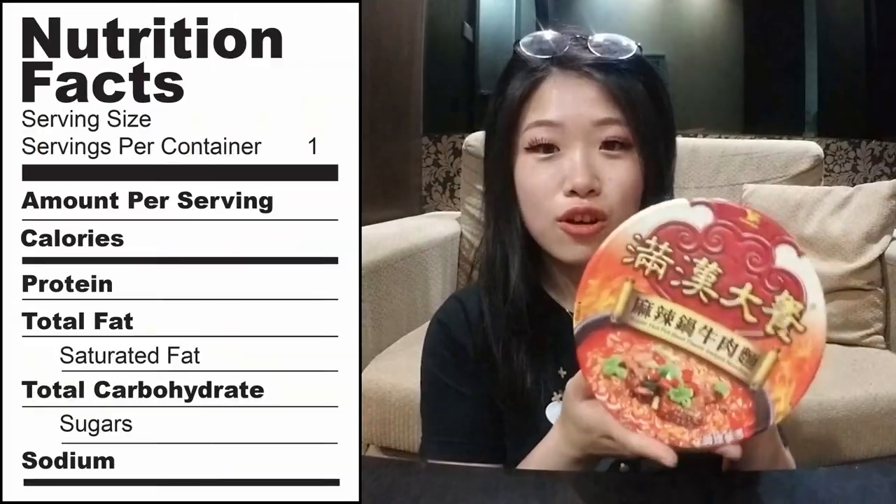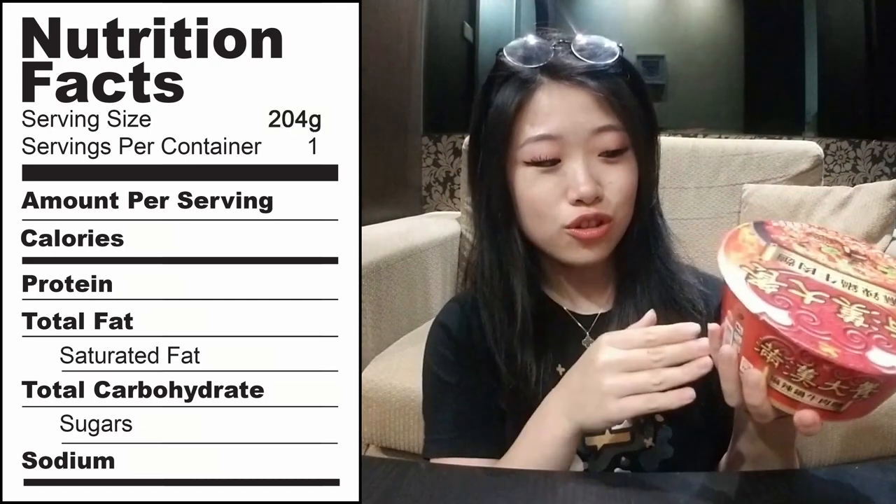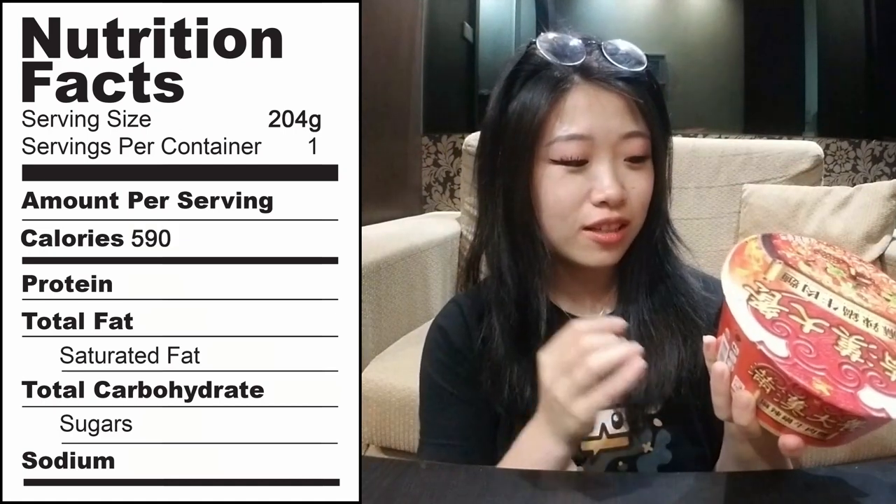The reason why it's more expensive is because apparently it has vacuum sealed beef inside, just like the hot pot. I've heard really good things and I'm excited to try this, so I'm going to put some water in it now to make my gourmet instant noodles.